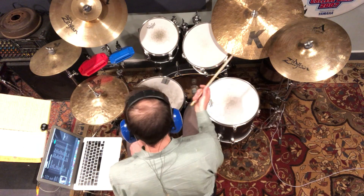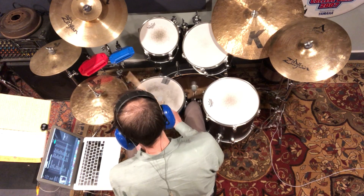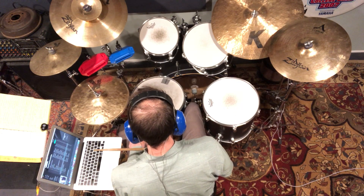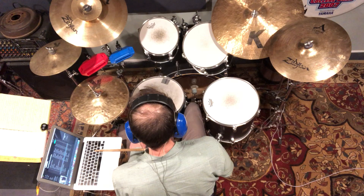Maybe one and four kind of an idea. Just do a good job of keeping that left hand very low on all the inner beats that are not beats two and four.